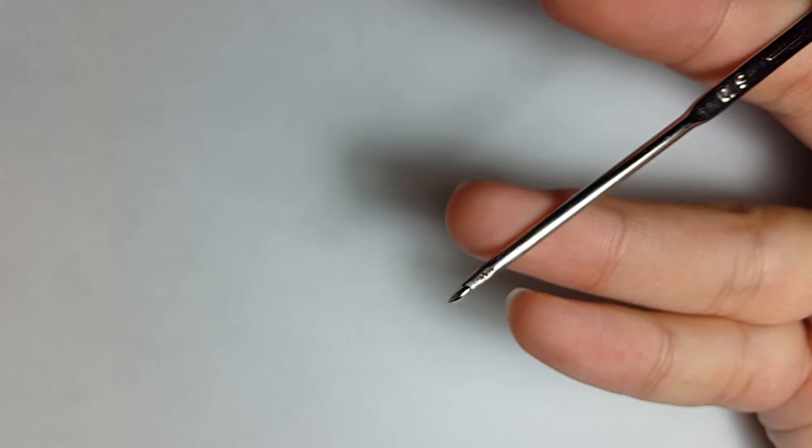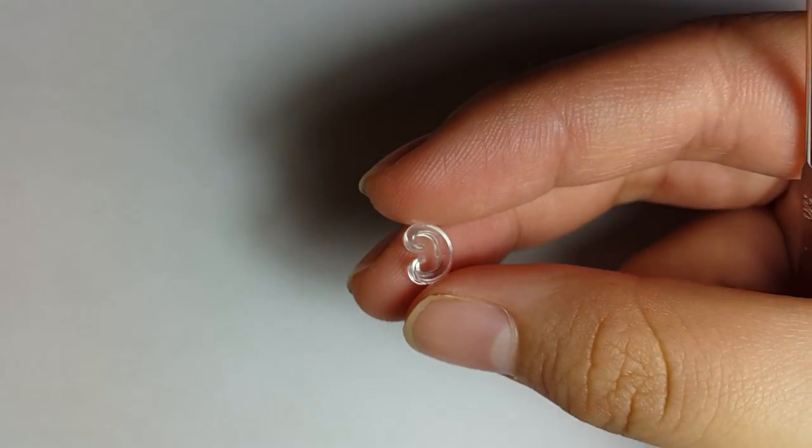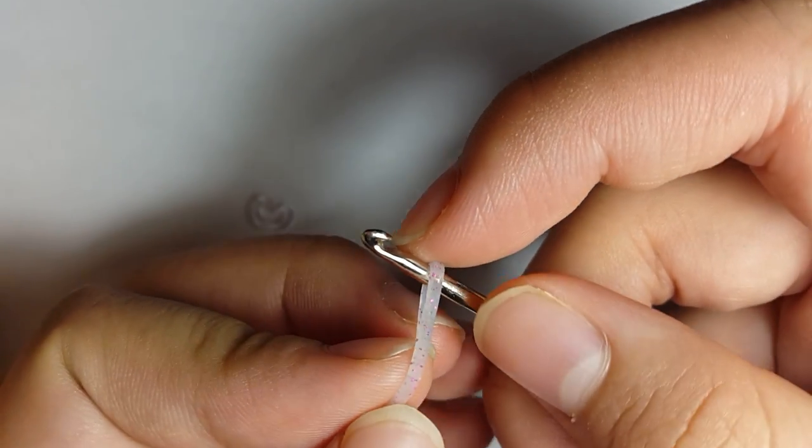I'm going to grab my hook. I'm going to use a double-ended hook since you're going to have quite some bands on your hook. You're also going to be needing a C-clip in hand because you're going to be using it soon — not only at the end of the bracelet, but in the process of the bracelet.